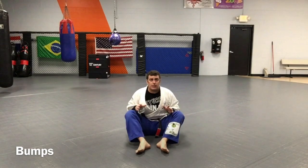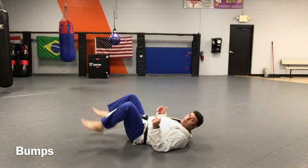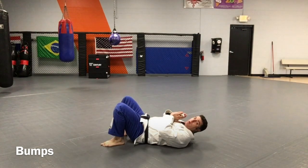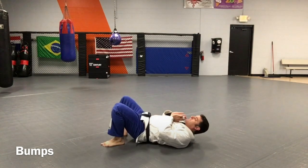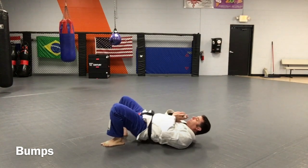Our first technique is gonna be straight bumps. From here, I'm gonna lay on my side just like this. I have my heels tight to my butt. I'm in prayer position. The first technique I'm gonna do is just lift my hips up nice and tight like this. I want to exhale out on the lift.